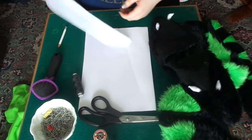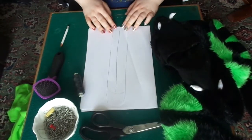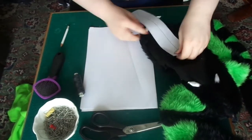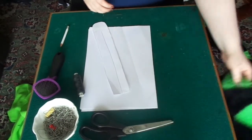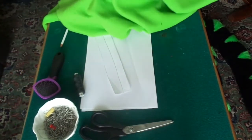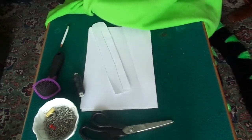If you're not doing a tongue just skip this video and go on to the next one. Once you've got the template done you have to make sure that it fits inside the mouth, inside the teeth, and then get the fleece or felt in whatever color you want the tongue to be. In my case it's light green.